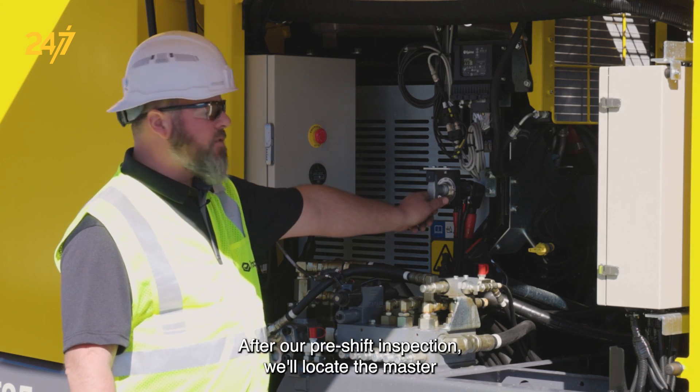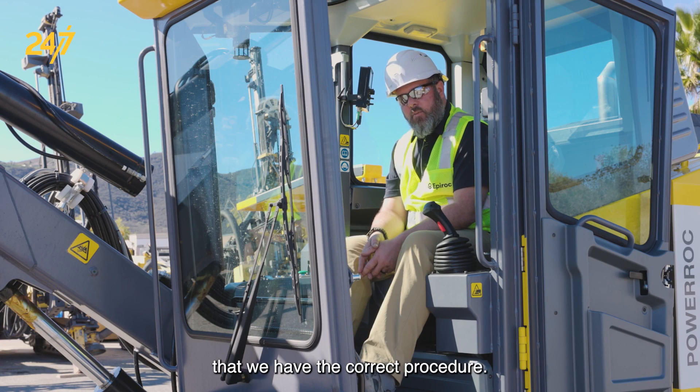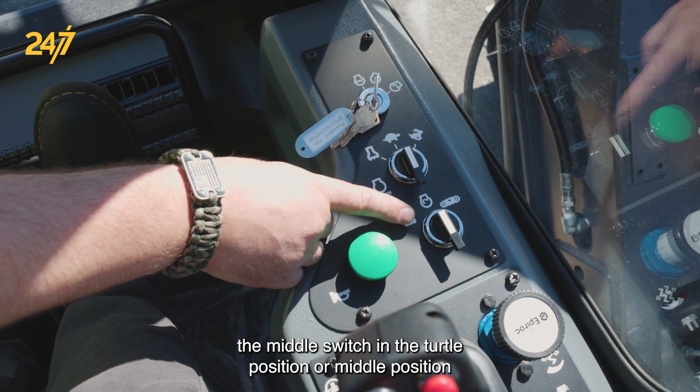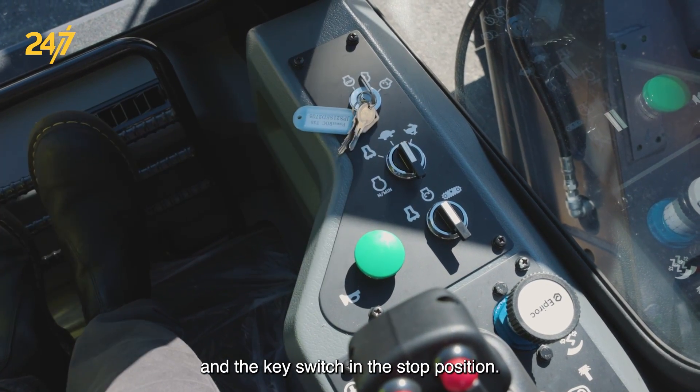We'll locate the master switch and turn it to the on position. To start the rig, first we need to make sure that we have the correct procedure. To do this, we need the lower switch in the middle position, the middle switch in the turtle position or middle position, and the key switch in the stop position.